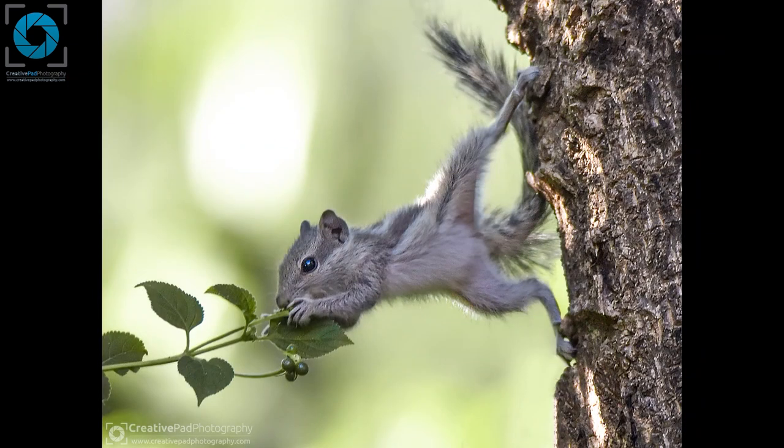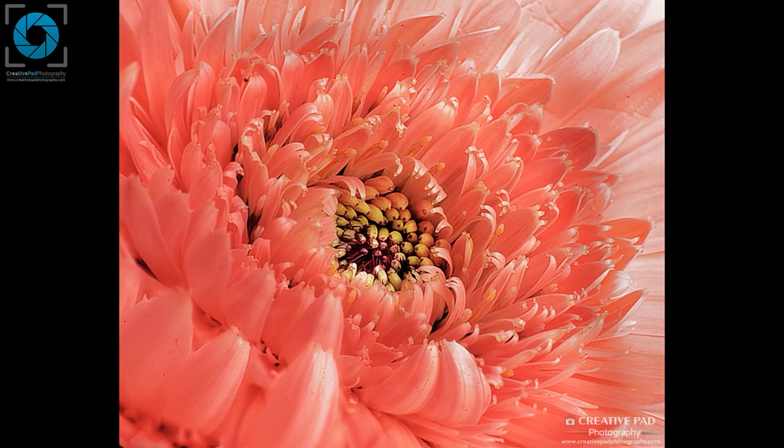Now let's say you want to capture a squirrel like this which is very far away from you — this is a typical wildlife shot. For this you need something called a telephoto lens, which is something we'll be seeing later on. Now let's say you want to capture a close shot of a flower like this. If you want to capture all the nice details of this flower, just like you can see in this shot, you need to use a macro lens. A macro lens allows you to shoot something that is very small and still capture the details of it.